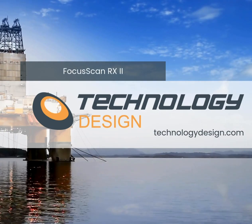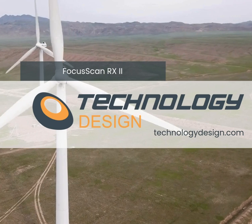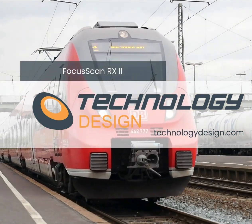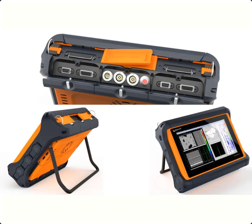The Focus Scan RX2 is Technology Design's flagship computerized ultrasonic acquisition system. I'm Mark Nell, one of Technology Design's application specialists. The FSRX2 is one of the best value for money systems on the market with an impressive feature set, and is available in three different architectures.